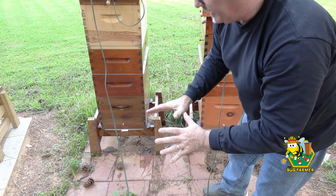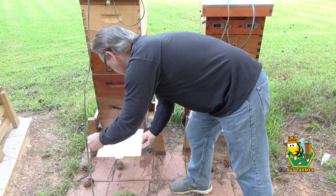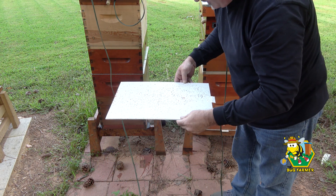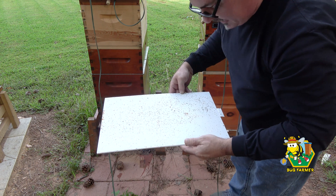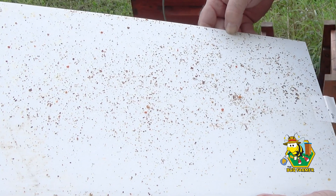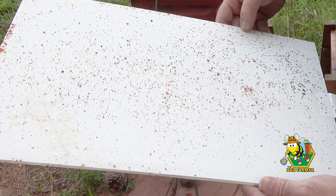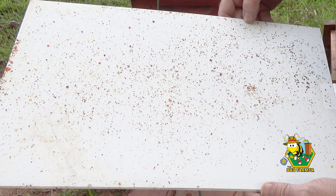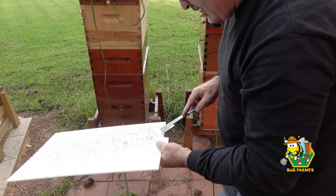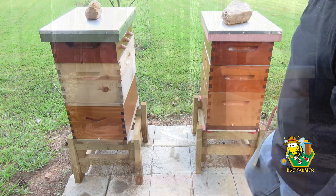I've kept these bottom boards in the last couple of nights because it's been in the 40s. There's a lot of debris on here, but not a lot of mites — I do see some. But this isn't near as bad as the other hives. That one doesn't have a bottom board.